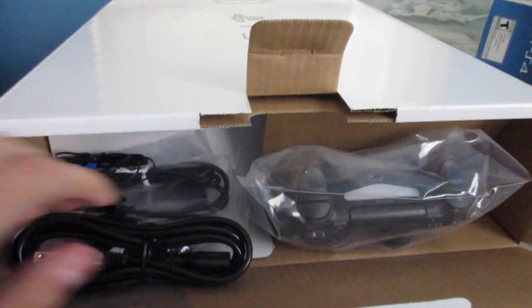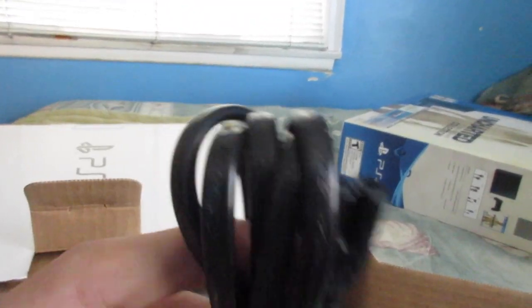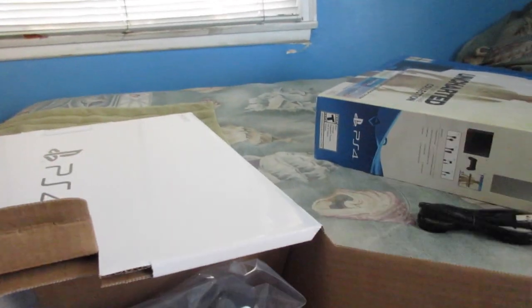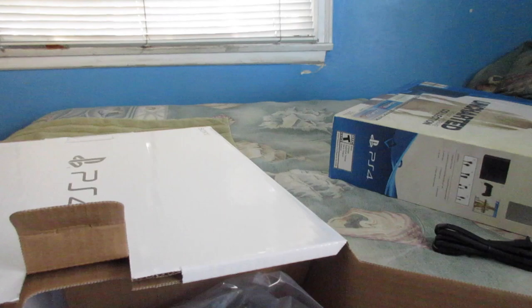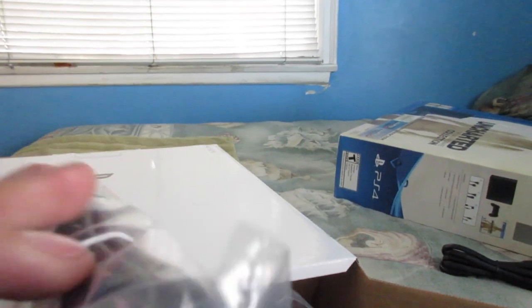Okay, so let's see here. What is this? This is the power adapter — yeah, I mean, it's pretty obvious. I'm going to go ahead and put that over there. What's this? This is a USB cable — yeah, for a controller. That's how controllers charge nowadays.